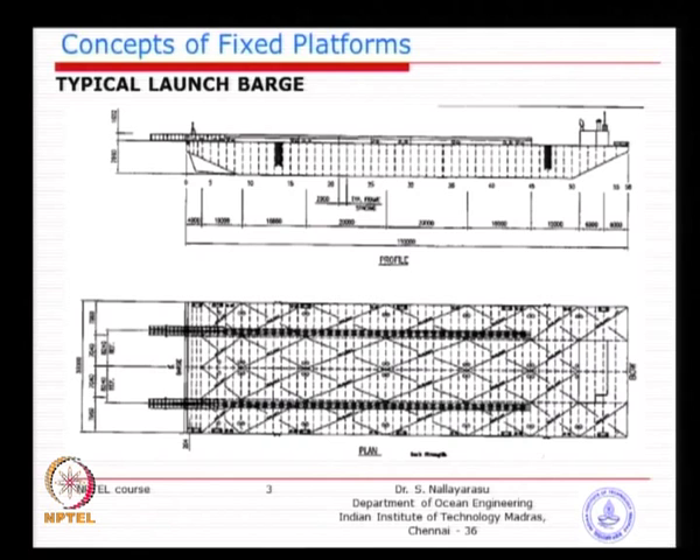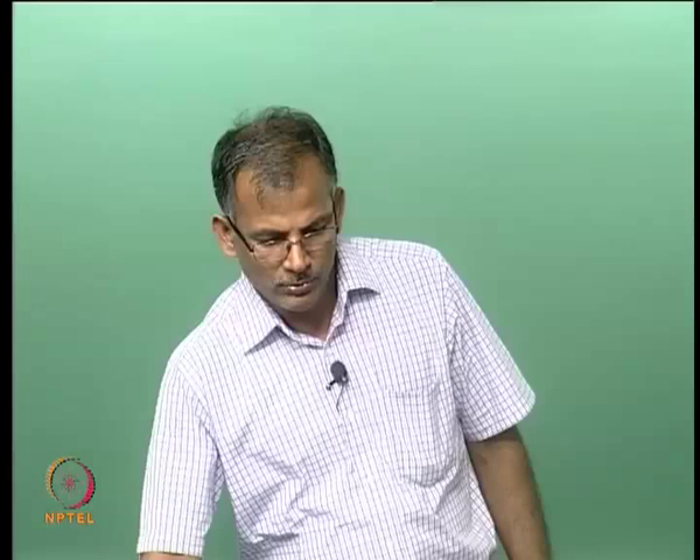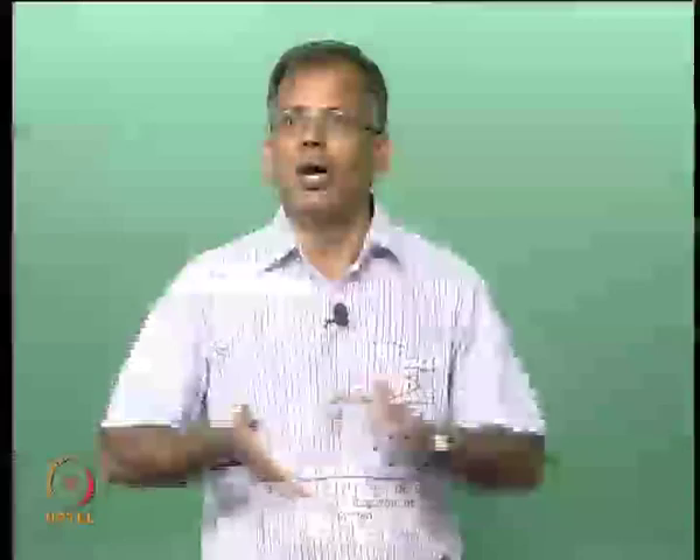In order to slide the jacket away, you need to have pre-arranged skids like what you see in the picture. You have two parallel skids, very similar to a railway track, only strong enough to carry the jacket or topsides. In a launch, you do not launch the deck — it would go into the water. The superstructure needs to be installed only by means of lifting, not by launching.